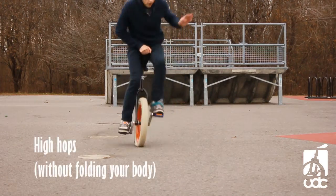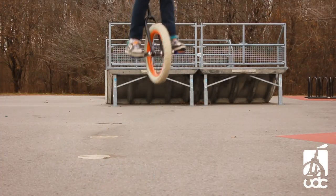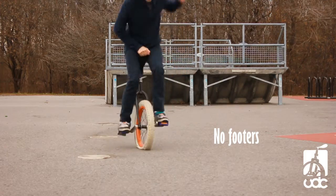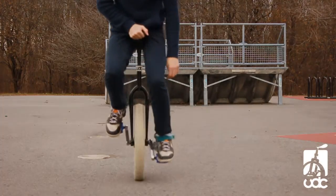There's basically two main things you can practice before learning one-footers. First one being high hops — make sure you can hop a good 10 to 20 inches. And of course, no-footers can be really useful if you're planning on learning one-footers really fast.